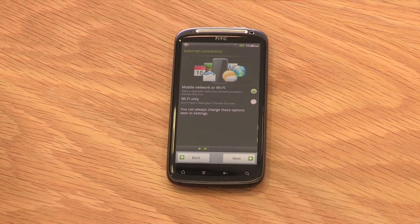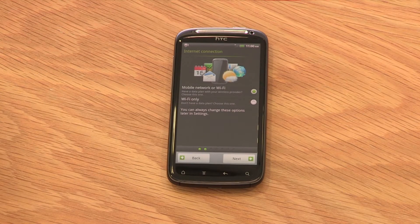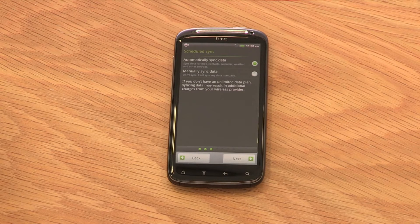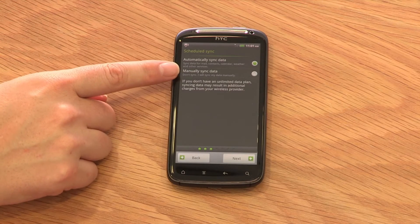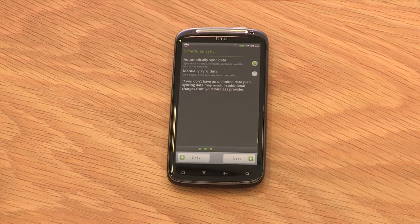Internet connection connects you with the internet via mobile network or Wi-Fi. Once you've made a selection, press Next. With scheduled sync, your HTC phone will ask you whether you want to sync data manually or automatically. Automatically will send you updates as soon as they come through. Manual allows you to update your phone when you're ready. Choose your preferred option and then select Next.